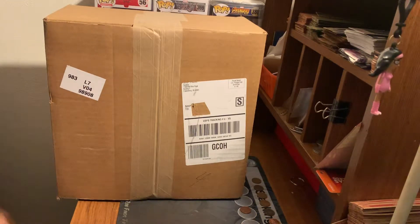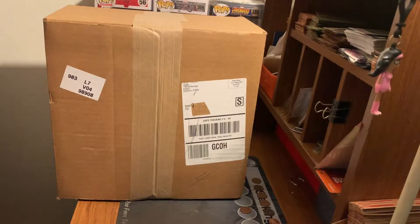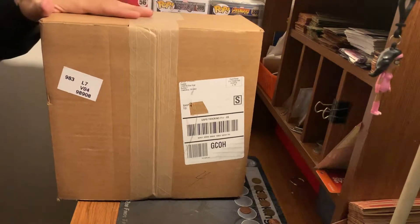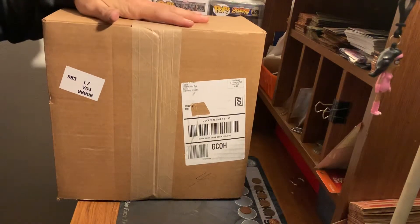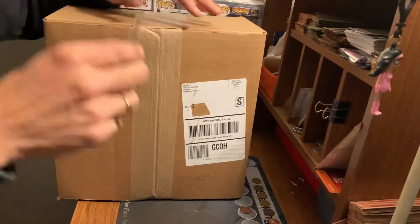Hey guys, how's it going? Barrett here. Today's video is for a Funko Pop that I was hoping to get. I couldn't believe it when I saw it on their website because it was going for around 100 bucks on eBay and I didn't want to spend that for it. So let's bust it open and show you what I got.